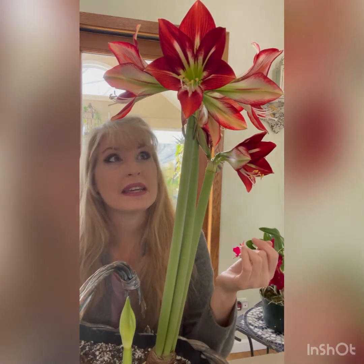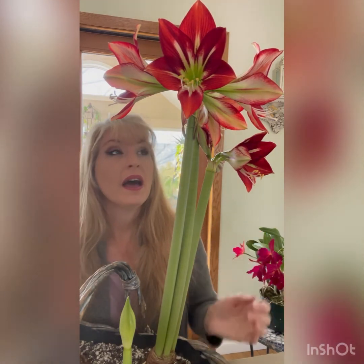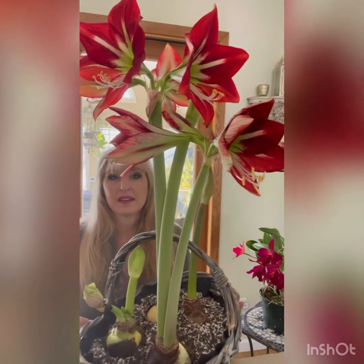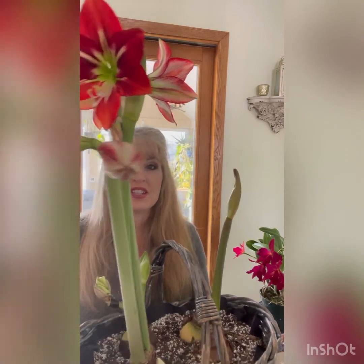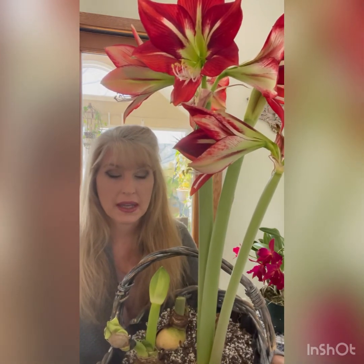This is my first year growing this one — it's a brand new bulb for me. I believe the name is 'Ambiance.' It's just striking and beautiful and I'm so happy with it. There's still a stem here not open yet, so it's really just going to keep going. As long as I keep it in a cool spot, each bloom will last a little longer than if it were kept somewhere warm, hot, or dry. Extend them as long as you can by keeping them in a cooler area.